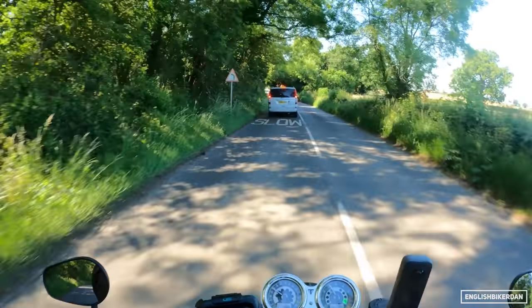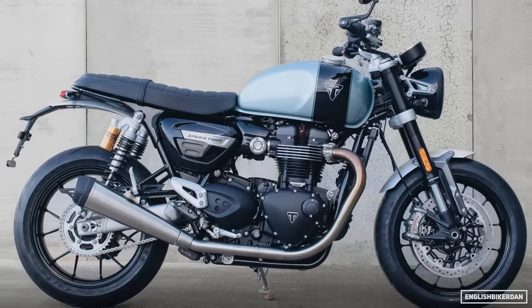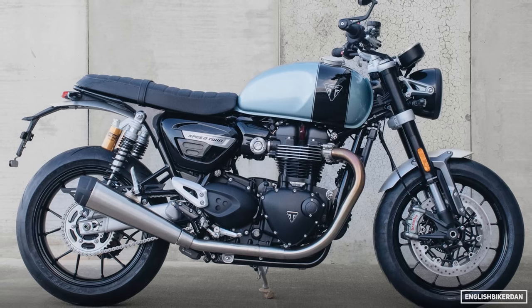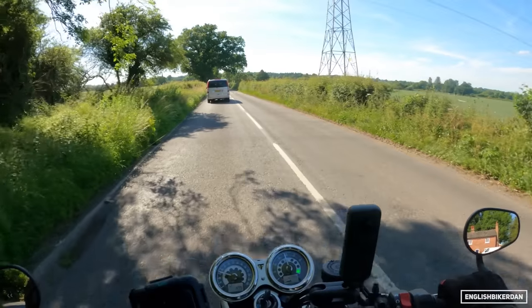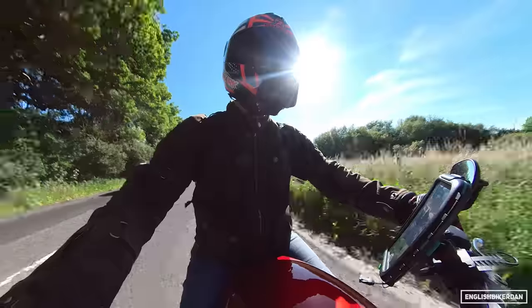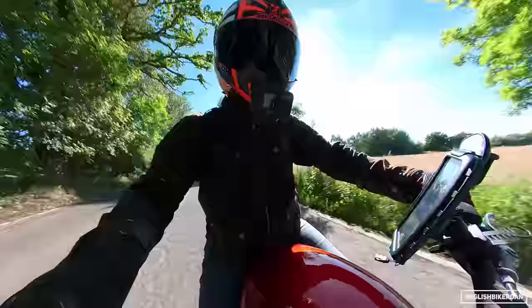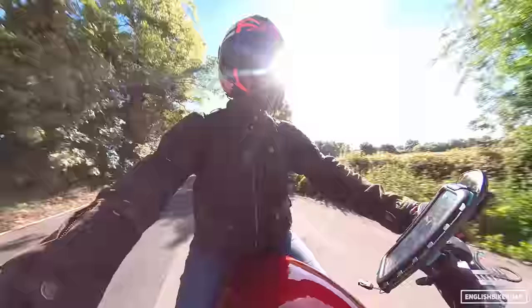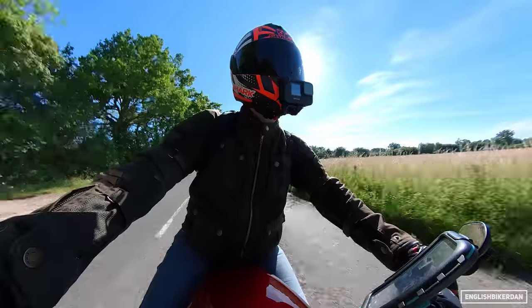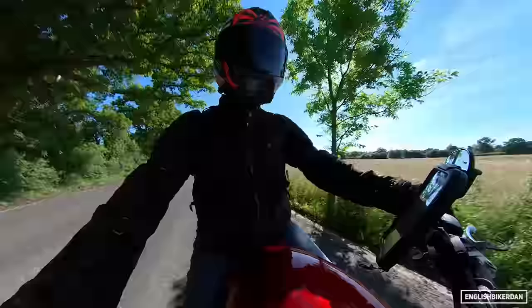There's also a limited edition Brinxton version of this bike — I think there are only around 250 of them made. This is just a really super quick review because I've basically just borrowed this bike while my bike is being serviced, so it's not the most in-depth review, but I will try and get some more Triumphs very soon.